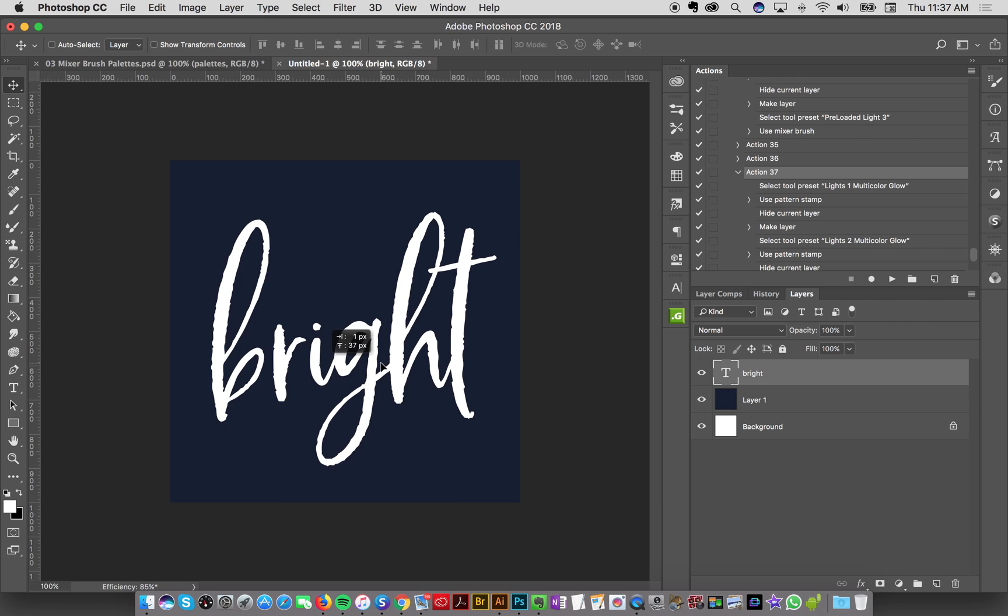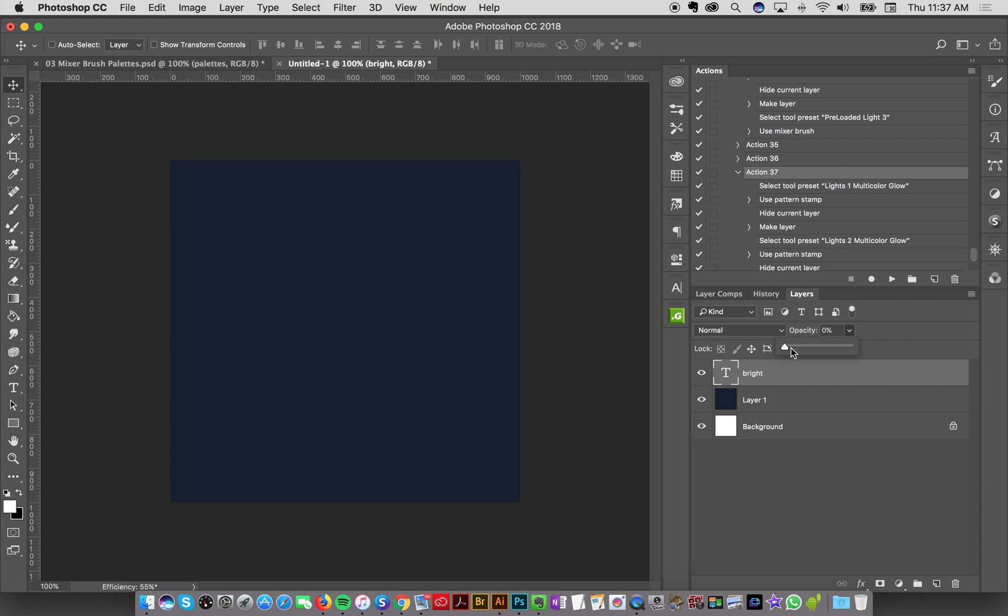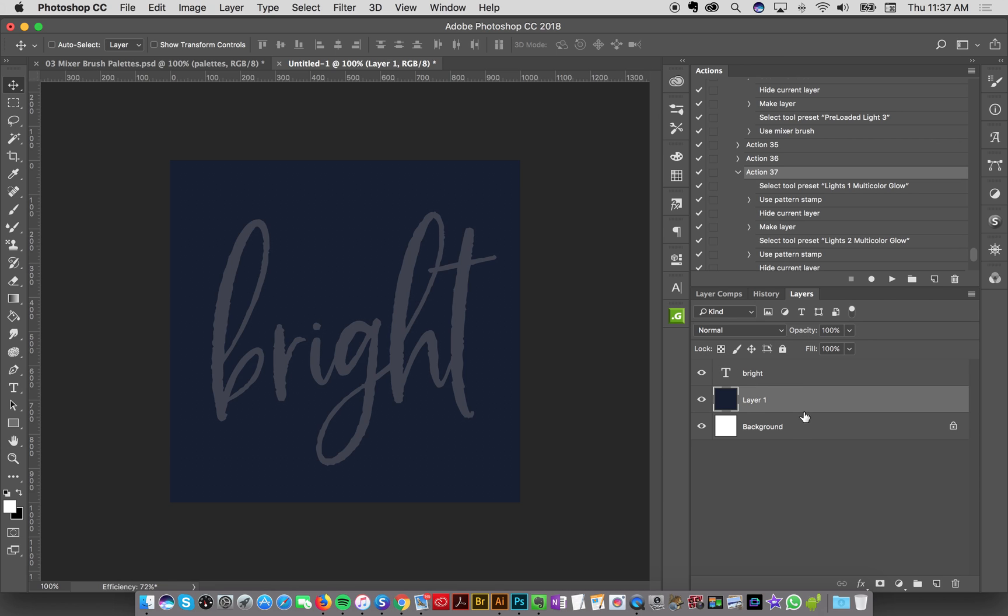I'm going to center the word 'bright' on my document. This is really great for those of you who, like me, are not hand lettering but want to do some kind of semi-handmade or semi-homemade — à la Sandra Lee — sort of lettering or typography within Photoshop. I'll take down the opacity so it's not too distracting and I can use it as a guide. Now I'm going to make a new layer above it and switch over to my pen.